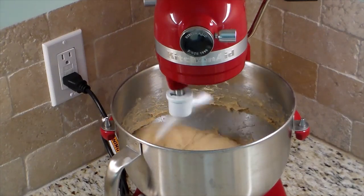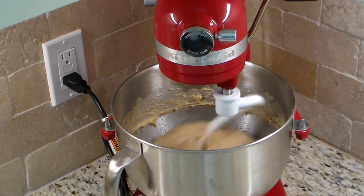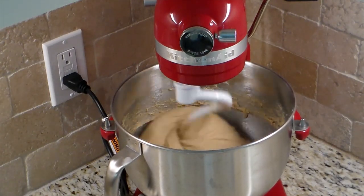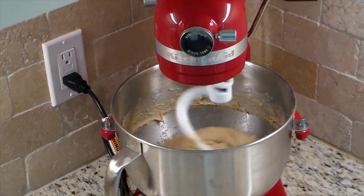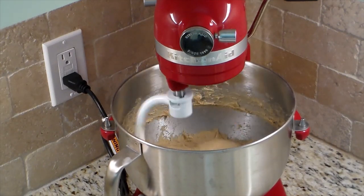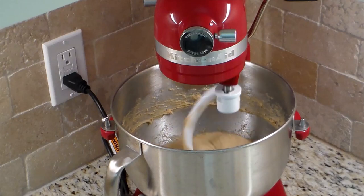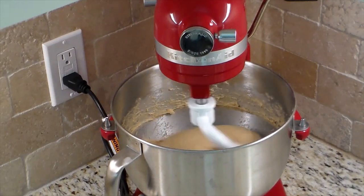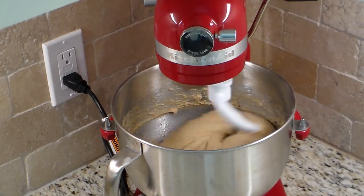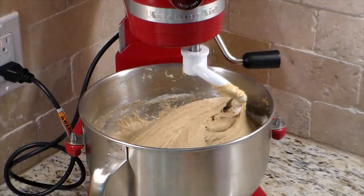Once you get the dough consistency you need, take it off, cover it, and let it rest — this is where patience comes in. You're waiting for it to really double in size. Let the yeast do its job: get the dough to rise, build lots of activity, develop those little air bubbles. The temperature of the environment plays a part. When I say mine sits on the counter for an hour, yours might need a little bit longer.